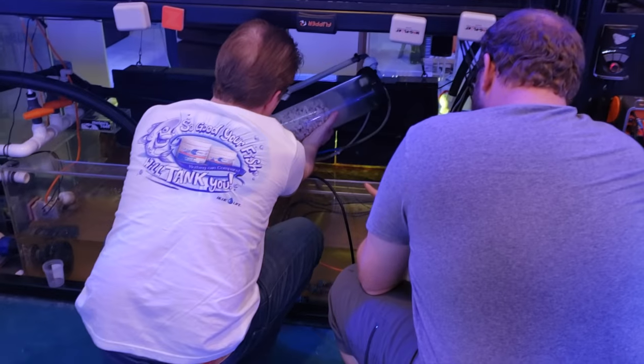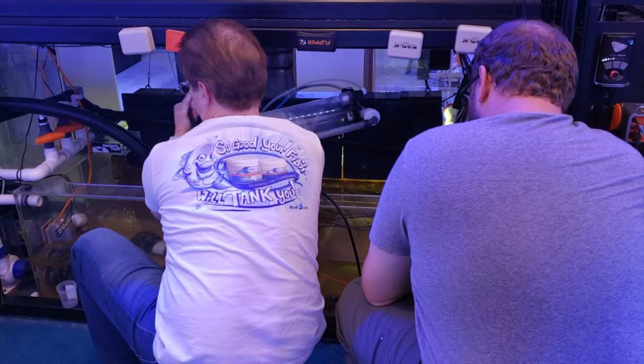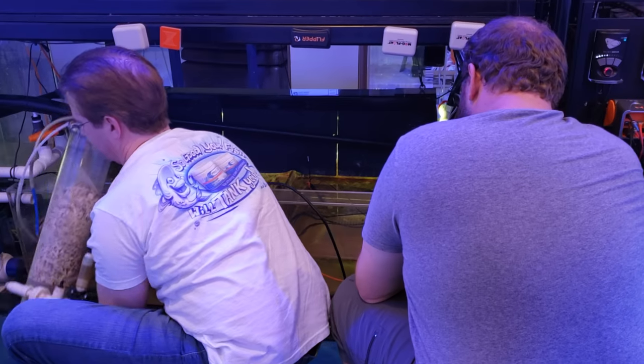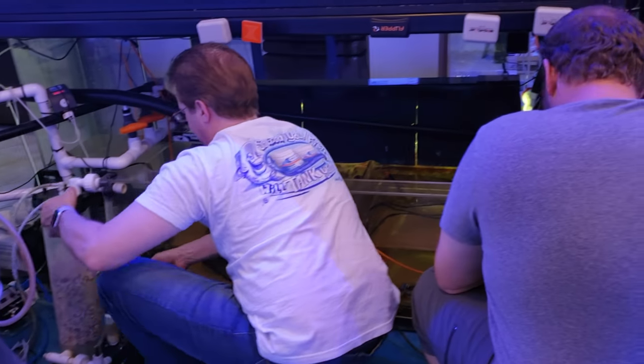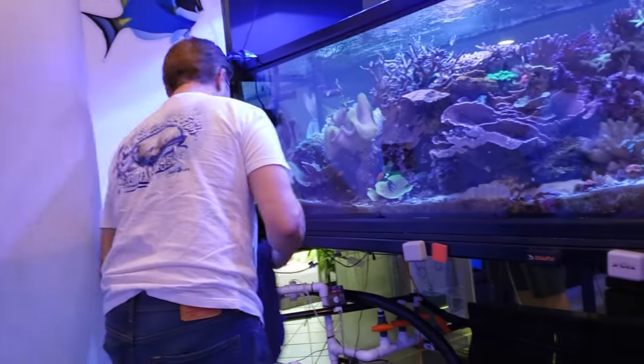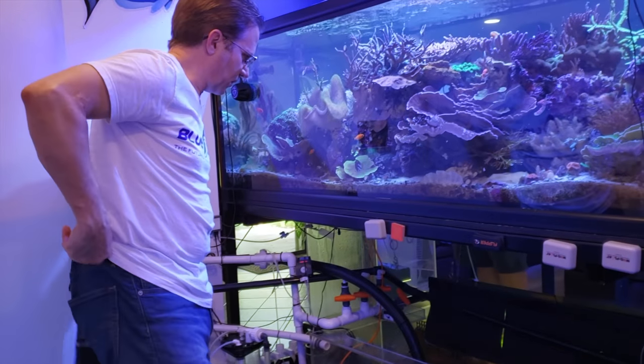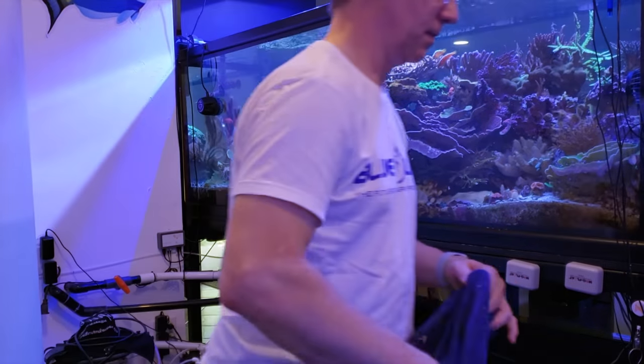Shane came over to help me with this install and brought his son Gabriel, who did a lot of the filming at the first part of this transition. They showed up around 3:30 in the afternoon and we worked well into the night — by 10:30 they were gone. It was great to have him following us around with the camera. I appreciate all the help, and at the same time, if I'm messing with it, I know exactly how it works.